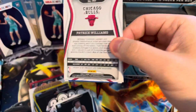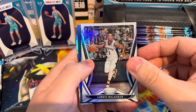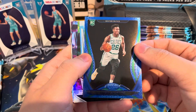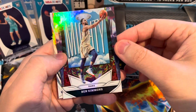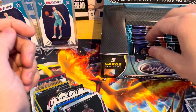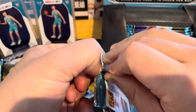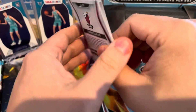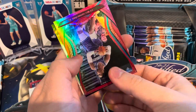Next pack: Tobias Harris, Lonnie Walker. We got a blue of Aaron Neesmith — I think he's pretty good. Ben Simmons, and then Patrick Williams rookie. Not bad for the first couple of packs. Already got a gold. PJ Washington, starter for the Hornets. Another PJ Washington — wow, so we might get the rainbow of this guy.